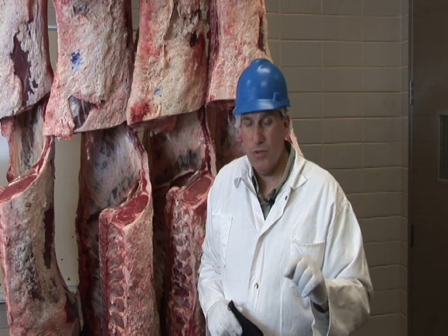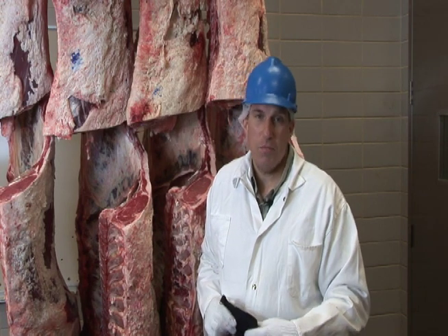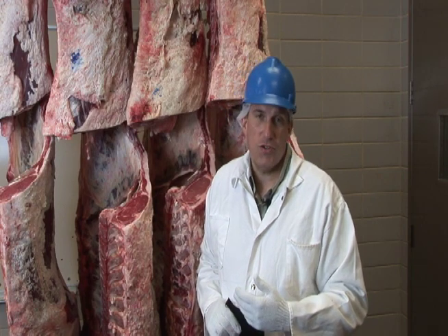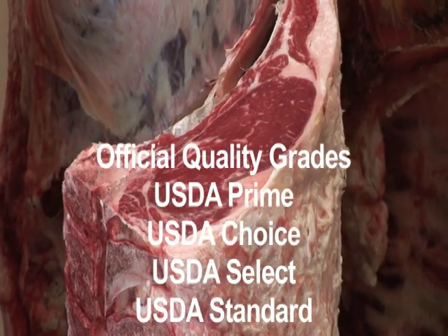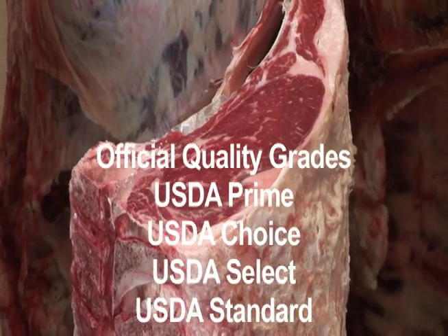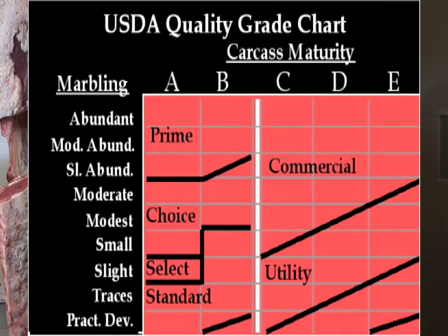Probably what's most important from a food service application is quality grade. As you look at menus across the country, you'll often see different quality grades discussed. You'll see the words USDA Prime, USDA Choice, USDA Select, and there is another grade that you don't see on menus — which is a very low, inferior quality grade called USDA Standard.